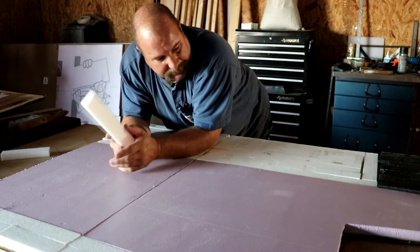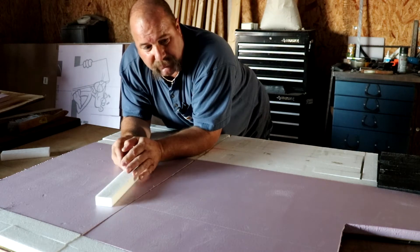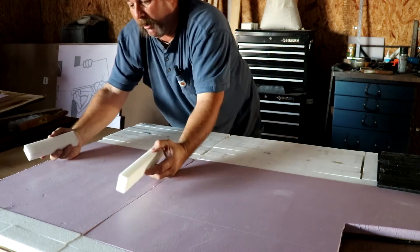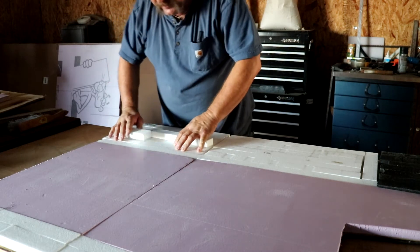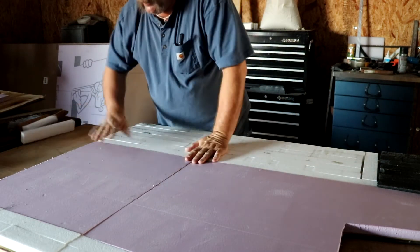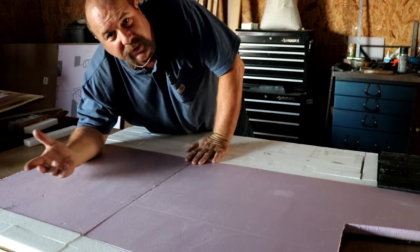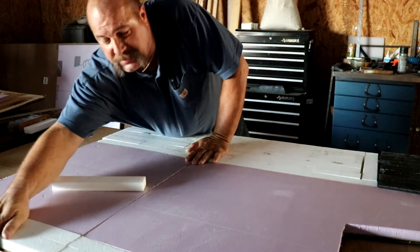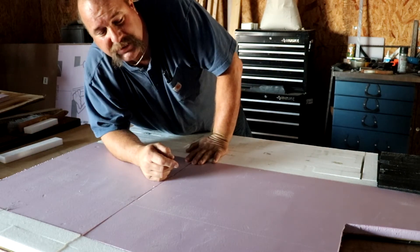I wanted to insulate this and put it back in to use the back section as a trunk. So I peeled off all the little plastic foam pieces, repositioned them — the heavy duty ones go right where the batteries are going to sit, and the regular ones are for the lawn chair area. I also put foam right on the edge to support it so it doesn't break off with overuse. Let's take this over to the van and see what we got.